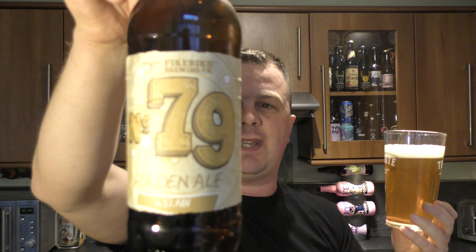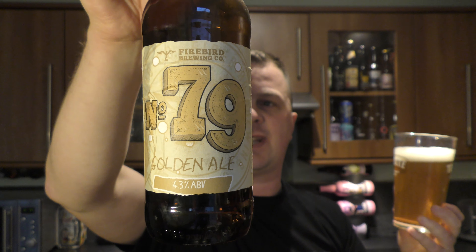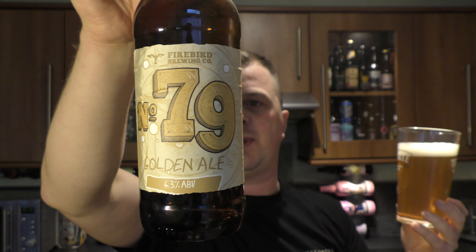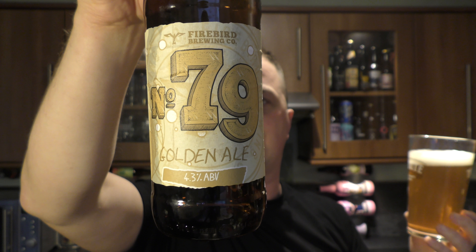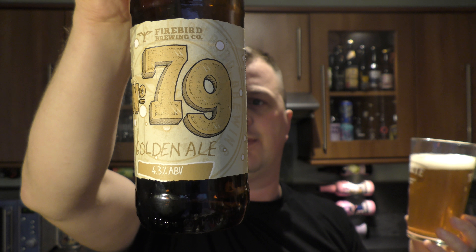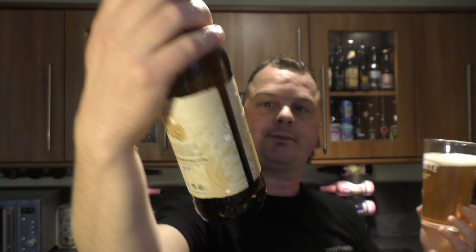Watch what happens now — if it is indeed a bottle conditioned beer or an unfiltered beer, let's show you what it looks like with a bit of that yeast thrown in. Look at the difference in the beer now. Not to worry if you've poured all the beer into your glass. All those little bits and pieces floating around in the glass, the tiny bits of sediment, is yeast. It's the second fermentation process, the bottle conditioning process — it's the natural way to carbonate a beer. It's how they've been carbonating beer for millennia.